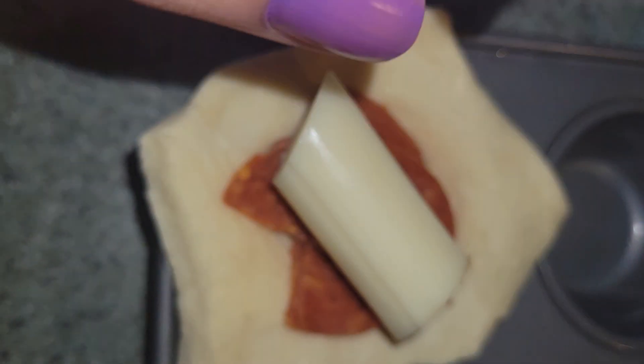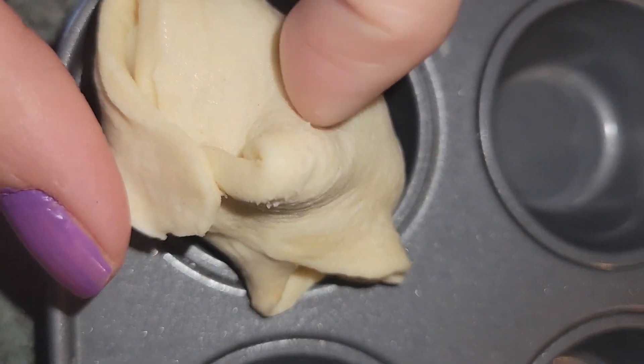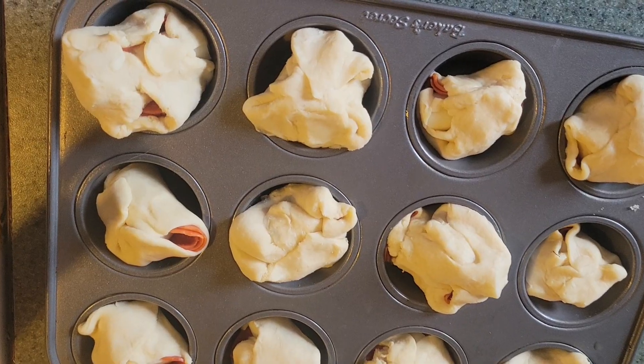Take the corners of your dough and just tuck that in, making sure it's covered. It should look kind of like a little wonton — like a little crescent. Then push that into your mini muffin pan and continue to fill all your holes.